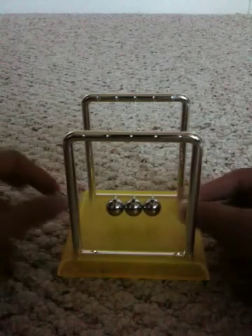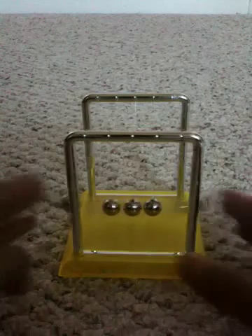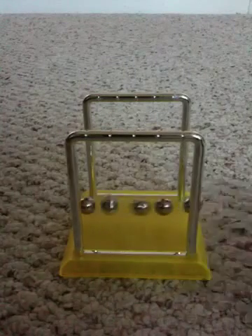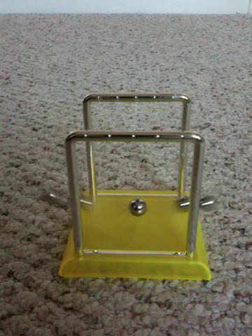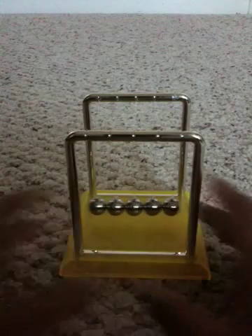If we get two on each side, like that — maybe just do that for a while. If we get two on each side, then we'll do that. Pretty cool. It lasts a while, it can go on for a couple of minutes.